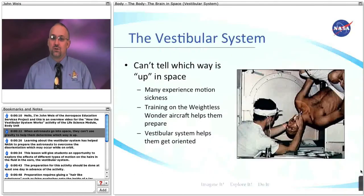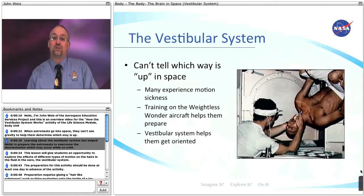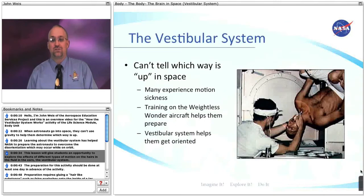When astronauts go into space, they can't use gravity to help them determine which way is up. Learning about the vestibular system has helped NASA to prepare the astronauts to overcome this disorientation, which may occur while on orbit. This lesson will give students an opportunity to explore the effects of different types of motion on the hairs in the fluid in the ears — the vestibular system.